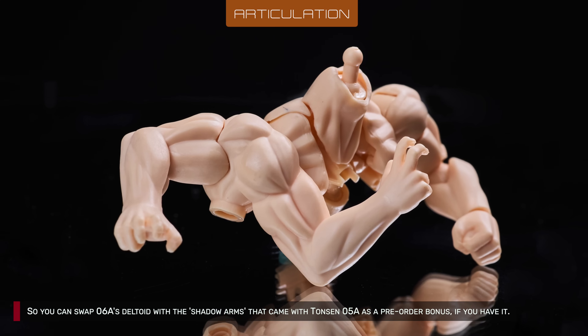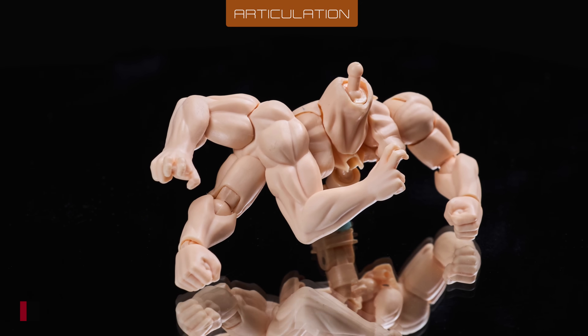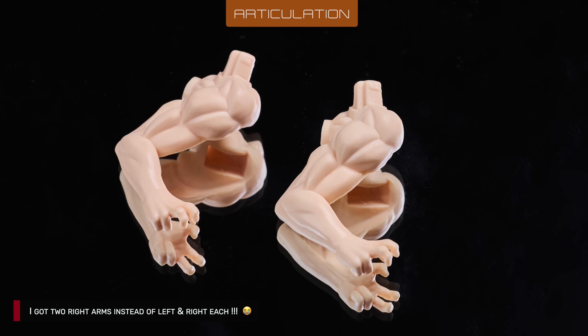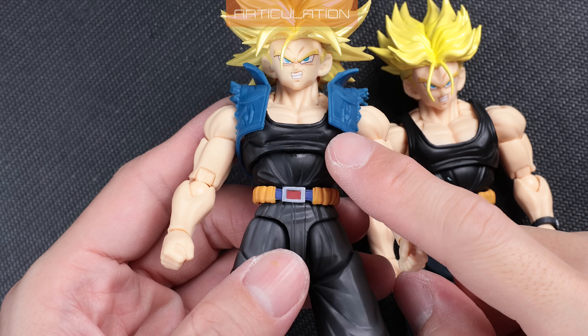You can swap 6A's deltoid with the shadow arms that came with Tonson 5A as a pre-order bonus, if you have it. The reason I didn't review it before is because I got two right arms instead of left and right each. Additionally, I failed to pop off the biceps of both 5A and B because they're awfully tight.